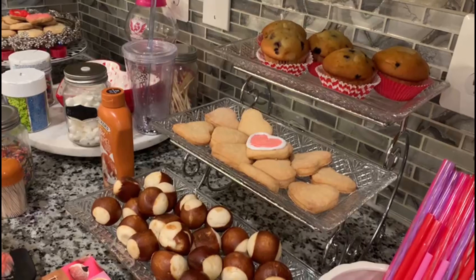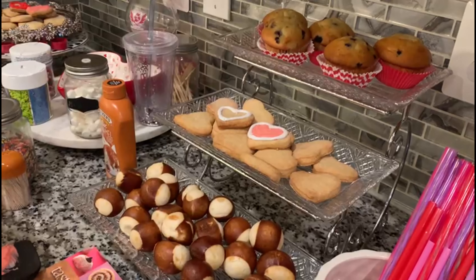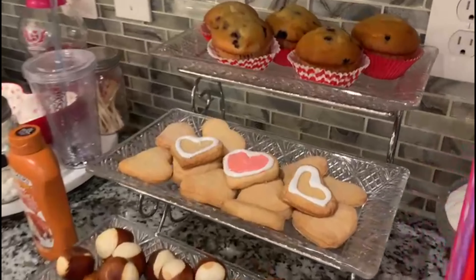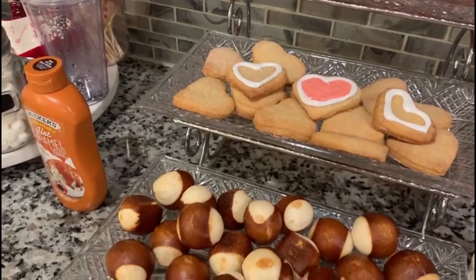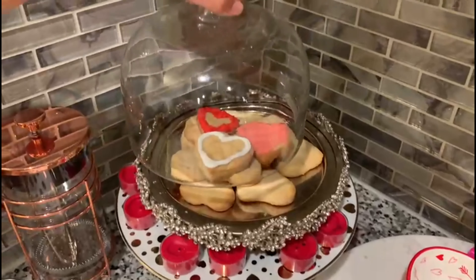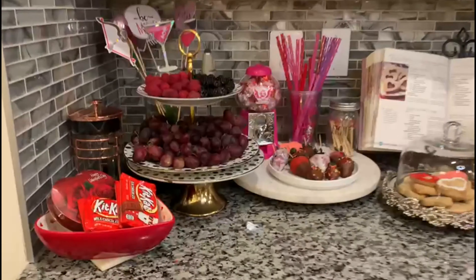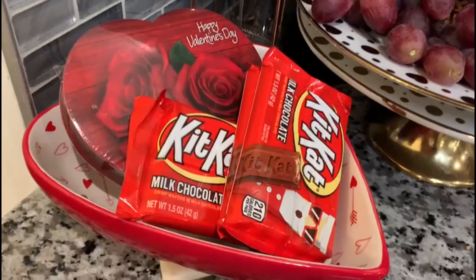What you guys see in these little clear trays are all of the snacks at the little snack bar. On the top row there are blueberry muffins, the cookies are in the center, and the bottom just has pretzel balls that are filled with cheese. I just thought it would be nice to have an even balance of sweet and savory.